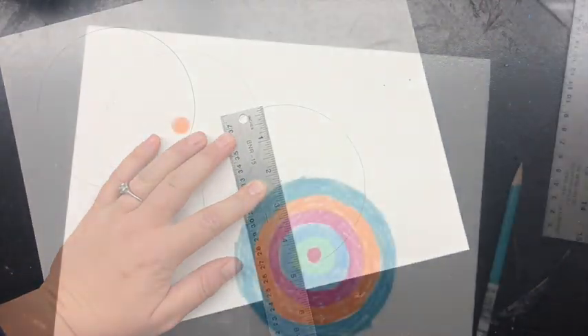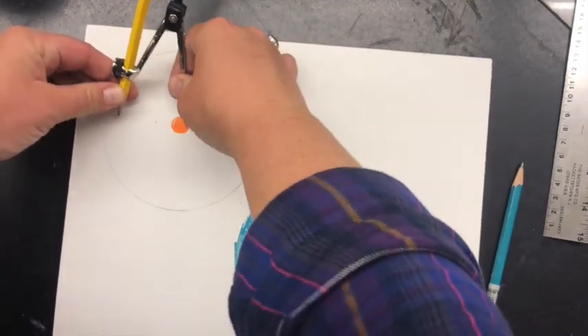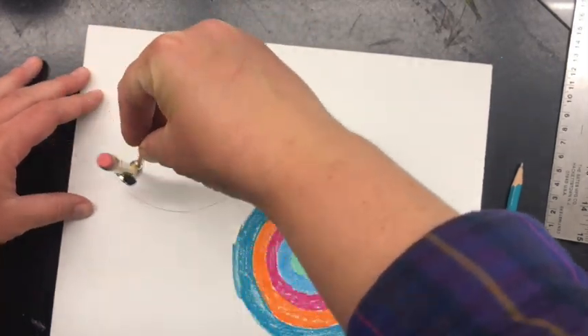After I found the centers, I used a compass tool to create concentric circles that were about half an inch in width, and went through with my pencil and drew in those circles.